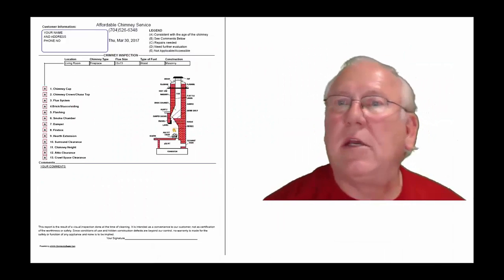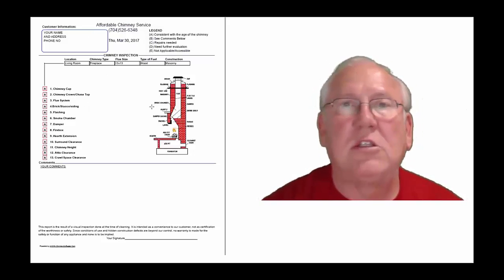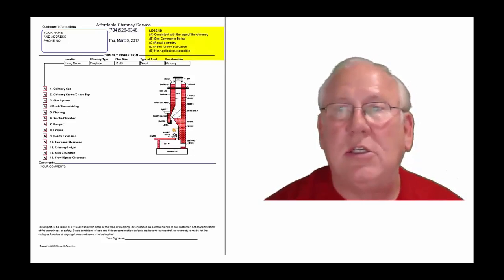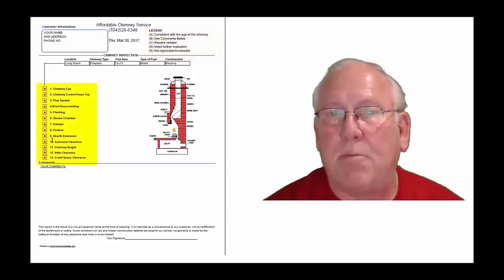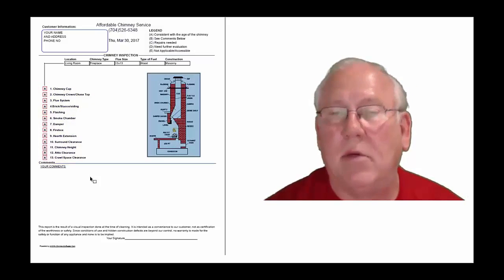Now let's take a look at the inspection report and see how it reads out. This is a generic report — this is exactly what you will get. Only your information will be filled into all these blanks. The upper right-hand corner of the report is the legend. Each one of these initials pertain to something: A is consistent with the age of the chimney, B.C. comments below, C repairs needed, D need further evaluation, or E not applicable. They're placed into the boxes next to the parts of the chimney that can be easily identified in this diagram. And then you'll find my comments here below.